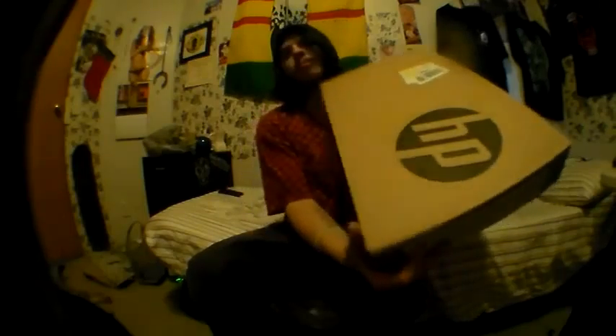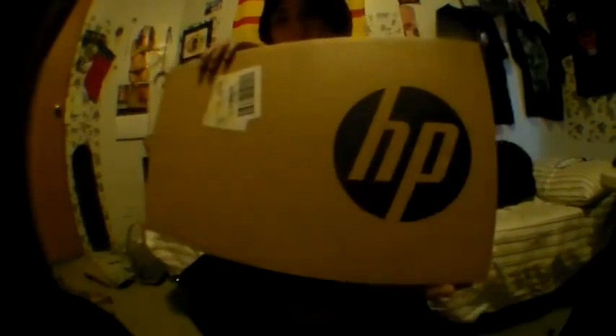Hey guys, this is Hero Skating. I just got a brand new laptop, I want to unbox this and show you guys what I got. Let's get this started — it's an HP laptop, this is the box.